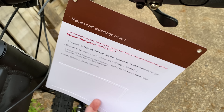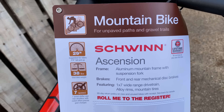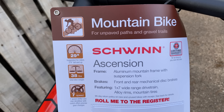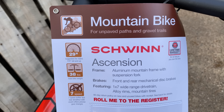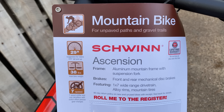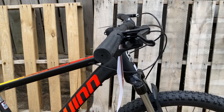I'll start off with the hang tag and look at the features Target wants us to know. There's info on the aluminum frame, the 1x7 drivetrain, the disc brakes, 29-inch wheels, and even the weight is listed — 38 pounds — which is a bit heavy, but I like that they put that info on the hang card. As far as hang cards go, very informative, though curiously it omits two of the key features for the Ascension — at least the ones that caught my eye — but we'll get to those.